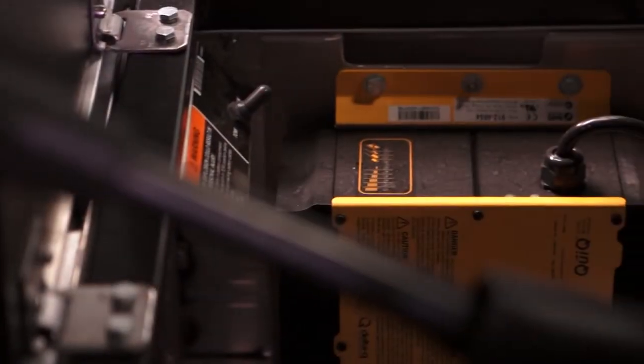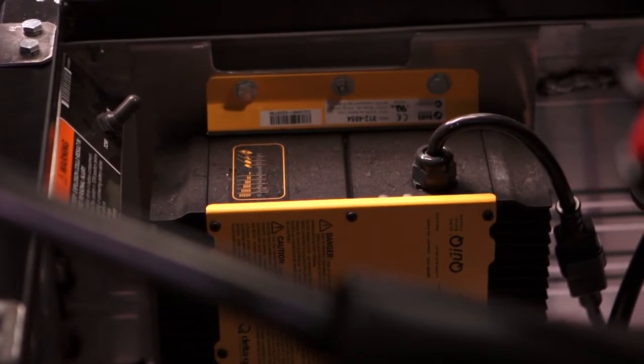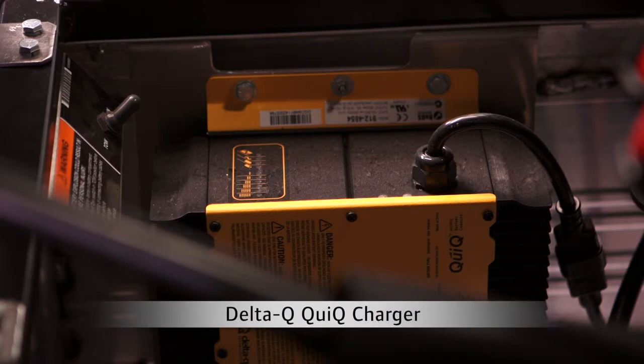We've also developed two new chargers that trump the competition. The first is a solid-state, high-frequency Delta-Q Quick charger for all new electric carryalls and transporters with the new IQ Plus system with eight 6-volt batteries. This will be standard on all carryalls except the former Carryall One, and all transporters starting in January 2014.